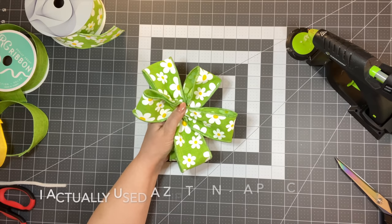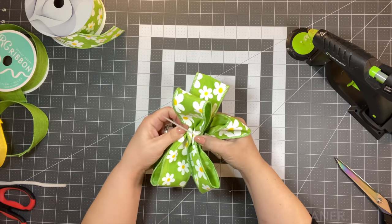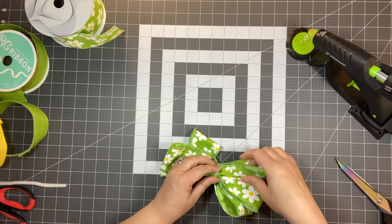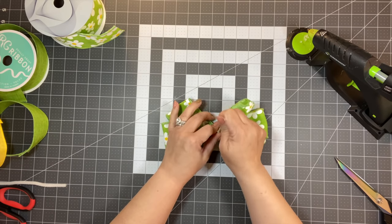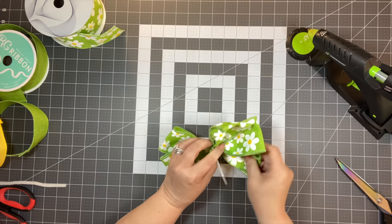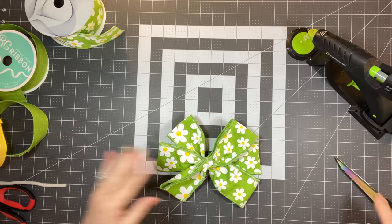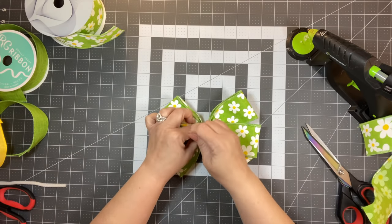I'm having a little bit of an issue but that's okay — I'll show you how to fix this. Just pull that and kind of work with it. We didn't have to twist anything. Now tighten the zip tie and cut it.